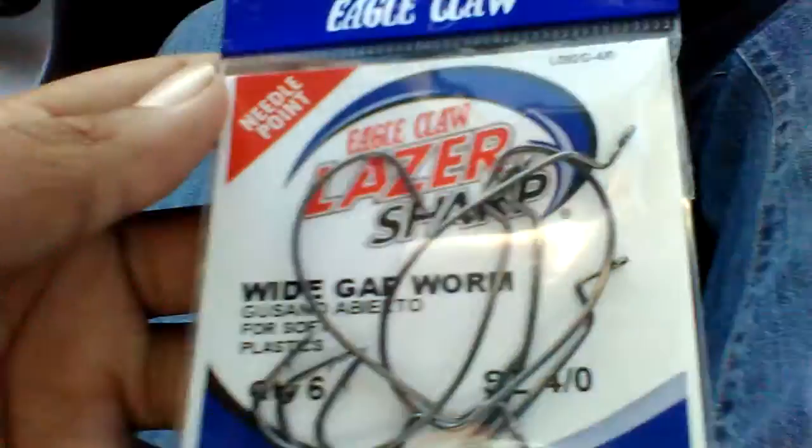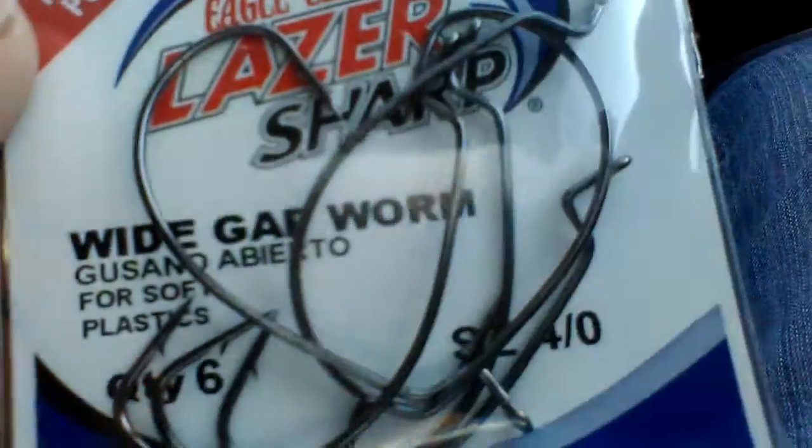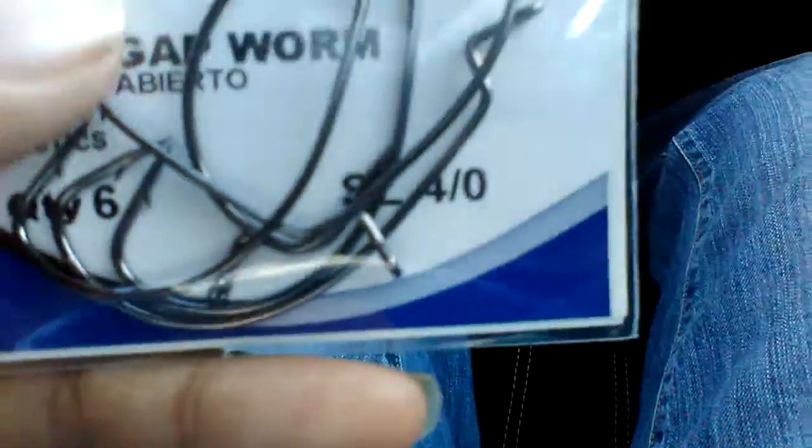I got me some Eagle Claw laser sharpen wide gap worm hooks, four-aught. They should work good with these Pit Bosses — there's six in this pack. They're extremely sharp; these are the hooks I usually use, they're really good hooks. Comment down below with video ideas and what y'all want me to do in upcoming videos. I'm probably doing some fishing videos in the morning, but I won't be posting midday tomorrow between about eleven and five because I'll be doing yard work for neighbors to make money to buy more baits.